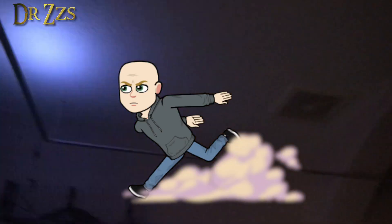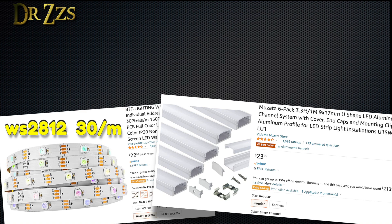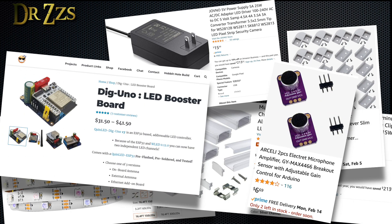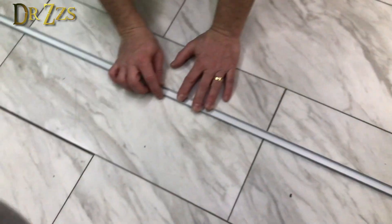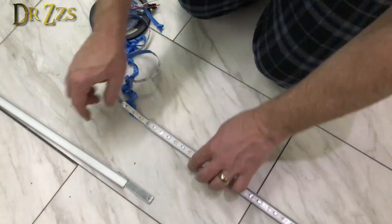We put this whole thing together in about 3 hours one night between me getting home from work and everybody going to bed. Here's what we used: 6 meters of WS2812 LEDs at 30 LEDs per meter, 6 meters of straight aluminum channel, some corner connectors, a 5 amp 5 volt power supply, a Dig Uno ESP32-based controller, a MAX4466 analog microphone, and some wire. The idea was to put the aluminum channel in the shape of a rectangle, secure the corners, lay the LED strip in the channel, and hang the whole thing from the ceiling.